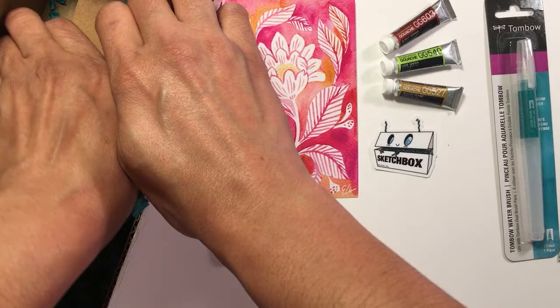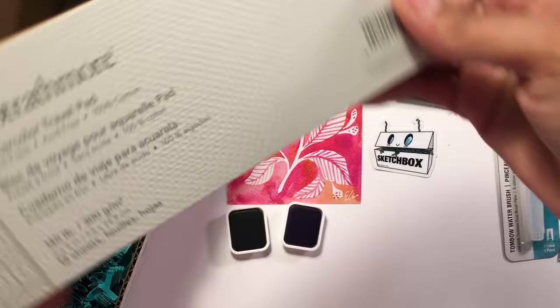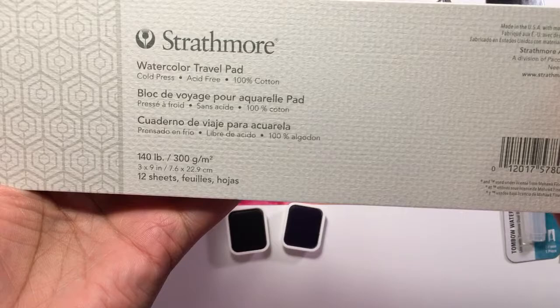Looks like this is probably the last thing. Strathmore — yay! A little Strathmore watercolor travel pad, 140 pound, 12 sheets, 3 by 9 — very odd size. You can make a really cool bookmark with it, and it's got perforations. That's nice. Look how thick that paper is!